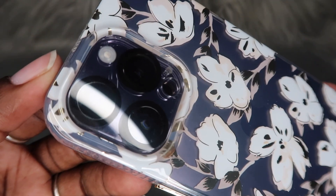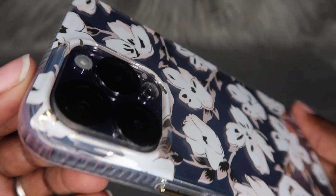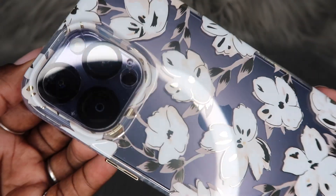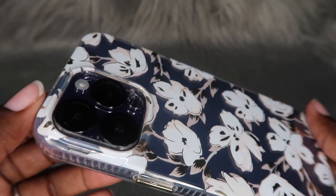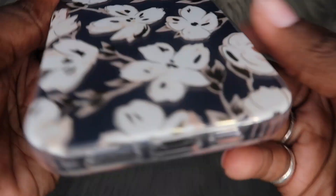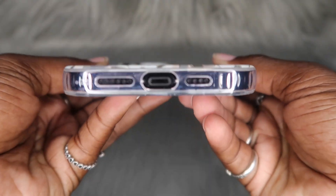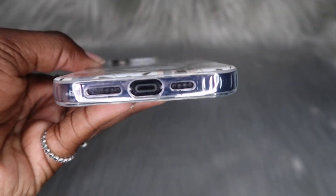Y'all know I do have a camera lens protector on here, but as y'all can see it is cracked because I was recently involved in a car accident — so it did protect the lens, which is a plus. If y'all want to go ahead and get this camera lens protector, I will have it linked down below in the description box.